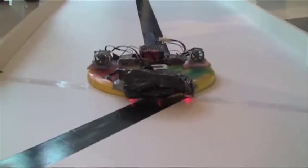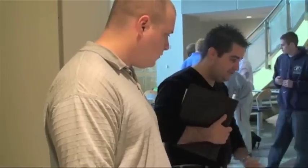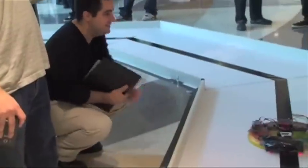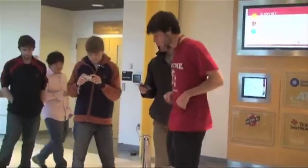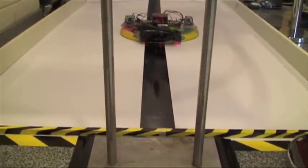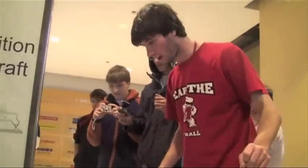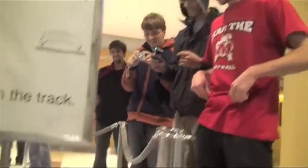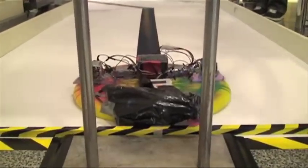The hovercraft begins its run and the crowd erupts in cheering and excitement as it moves along the track.